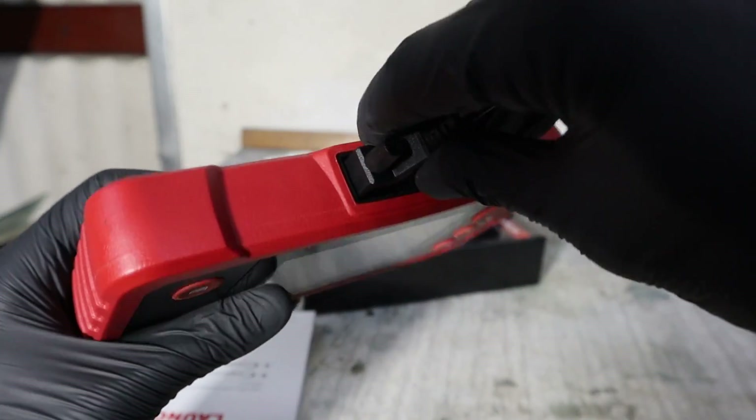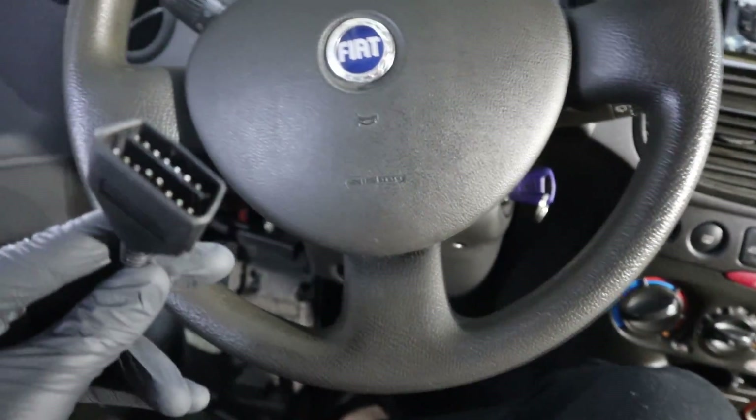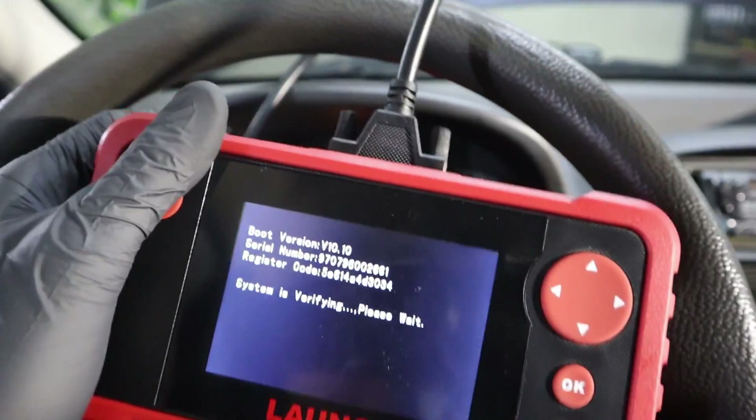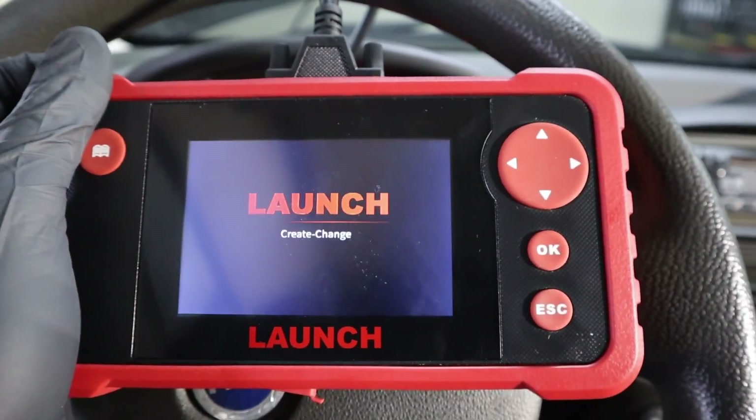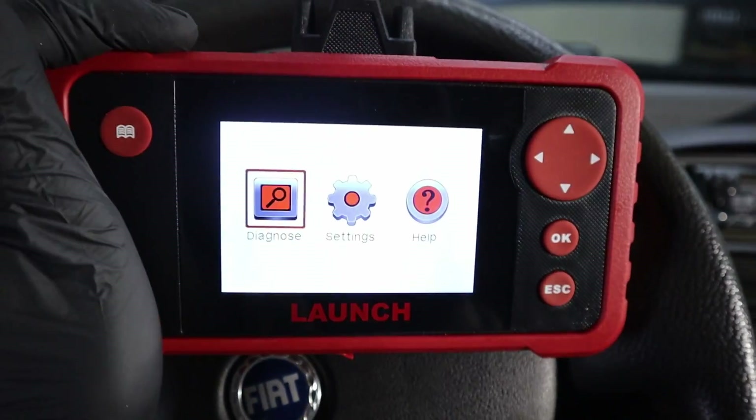First we have to connect our cable to the scanner. I will go ahead and connect it to my OBD port. It works the same as a code reader — it will start automatically. You don't have to charge it; it draws power directly from your car's OBD port.